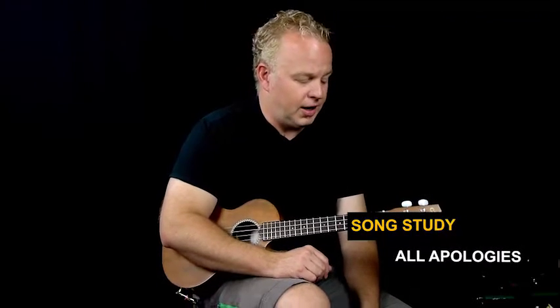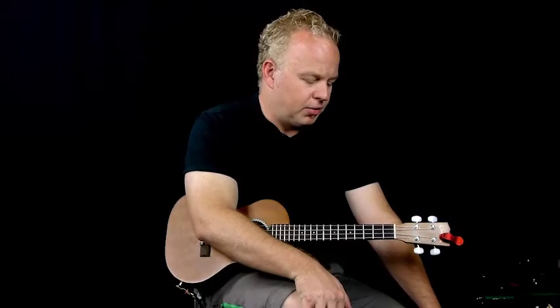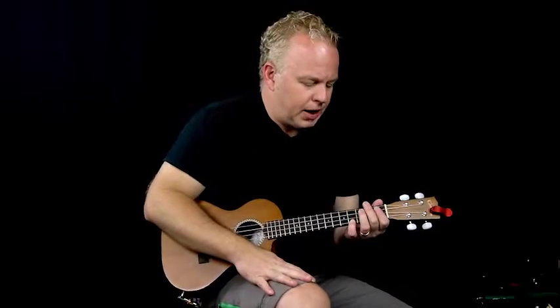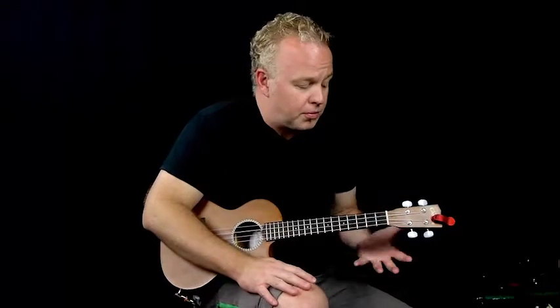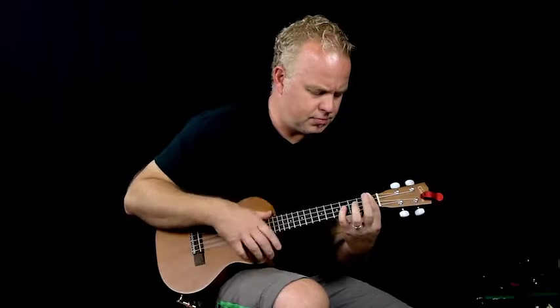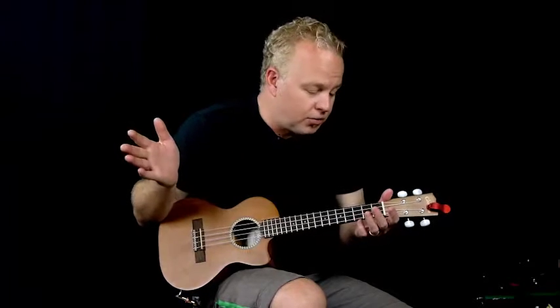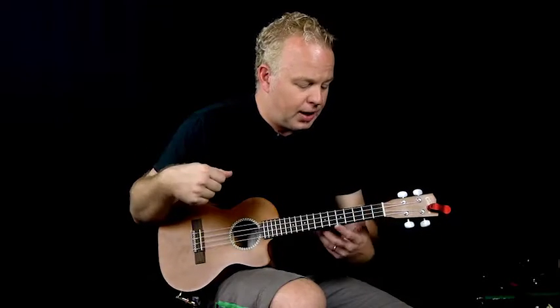So if you recognize that riff, that is Nirvana's All Apologies, and that's what I'm going to show you today on the uke. A couple things about this song to begin with: the recording I'm using is the live MTV Unplugged concert, which was very well received, where they played acoustically. The original recording is in the same key but one half step up, and since it's only a half step away from the best key for ukulele — C — I'm going to teach it in C.